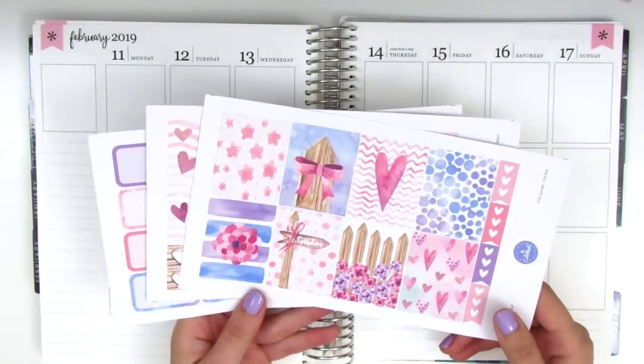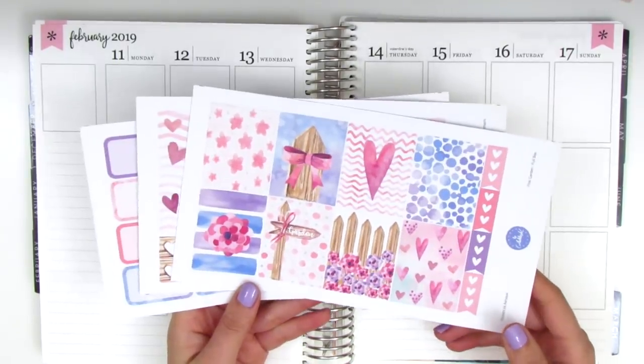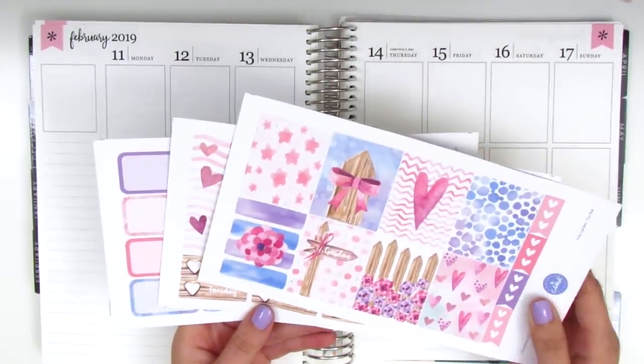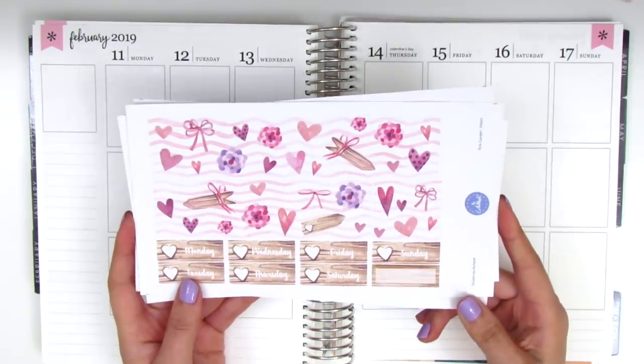I did pick it up a la carte and I'm just going to pull in some quarter boxes from my collection to have more functional items to work with, but ultimately I feel like this is a really good base kit. Without further ado I'm going to start by putting down my bottom washi and then build my spread from there.